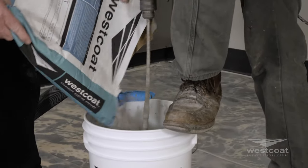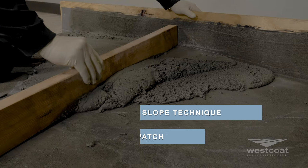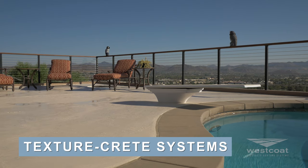This material is a very versatile, just-add-water sloping compound that can be used in our slope technique and our TC Slope and Patch. It's ideal for use with our ALX, Matte Coat, and Texture Crete systems.